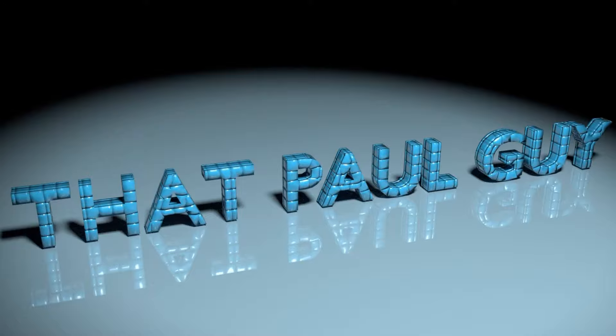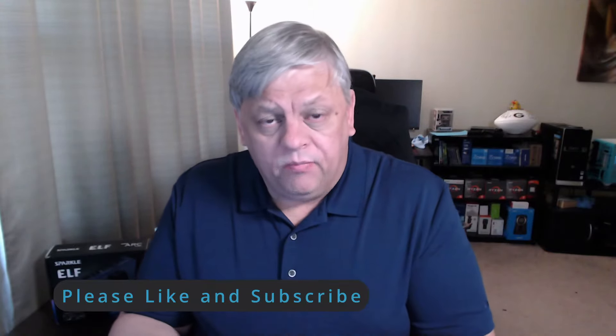To start with, we went ahead and got the six-gig version of it by Sparkle — they call it the Elf. It's no power needed, it is a six-gig A380, built on the same technology that the Arc A750 and Arc A770 are, and it's obviously a little bit newer technology. It has some drawbacks, especially when you're trying to use it with older equipment.